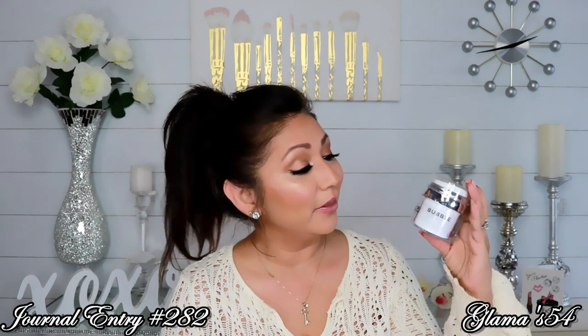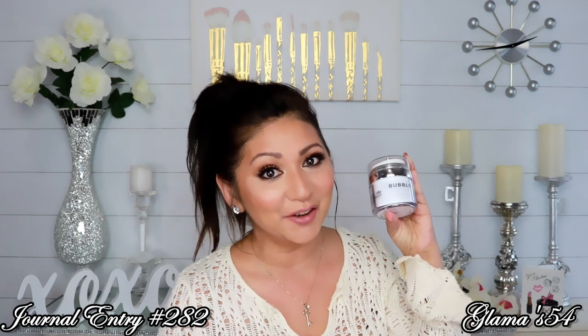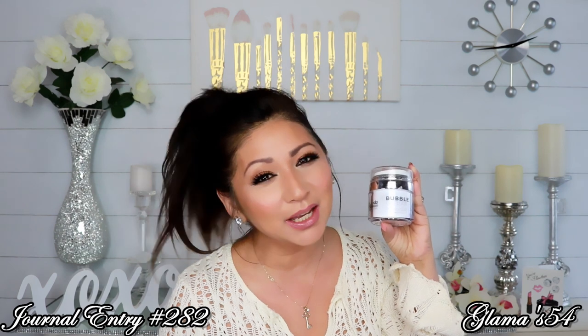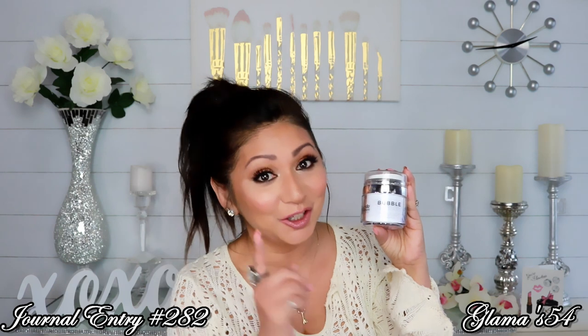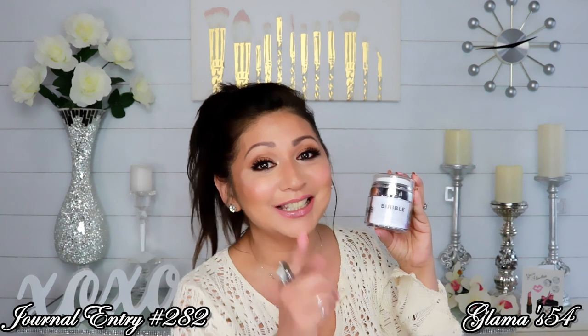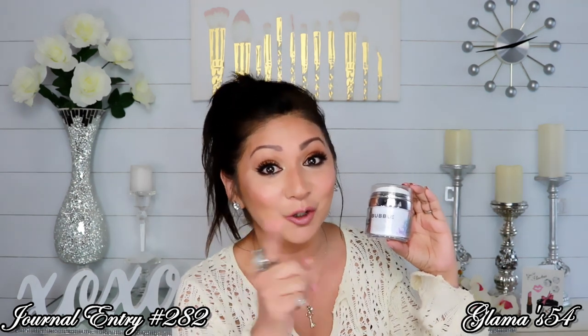We're going to be applying this mask by Platinum Skincare. We are going to have a lot of fun with this mask. And you're probably thinking, how can putting a mask on be fun, Glamaw? You'll see. This bubble mask is a bubble therapy oxygenating antioxidant balancing mask. If you want to see why this is so much fun, just sit tight and I will be right back.